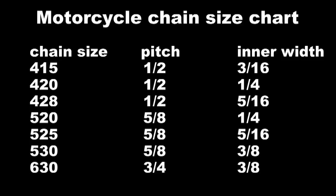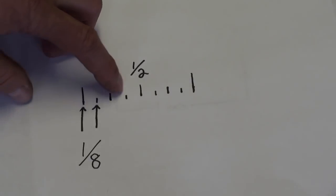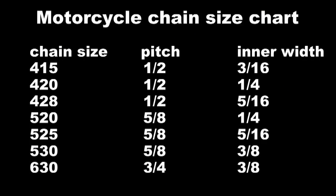On the 630, they're going to use the rule of eight three times — so 1, 2, 3 eighths of an inch for the roller width on the 630.